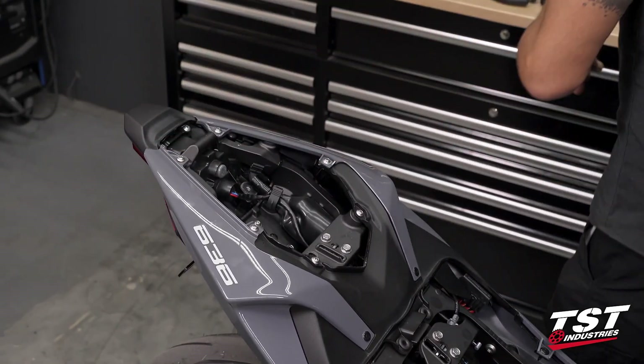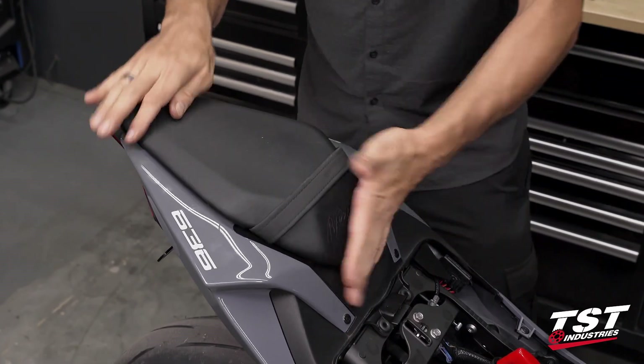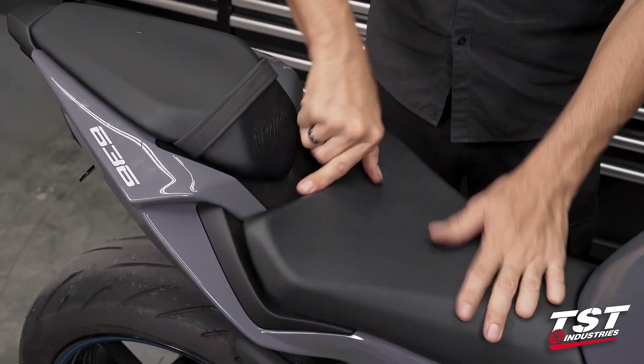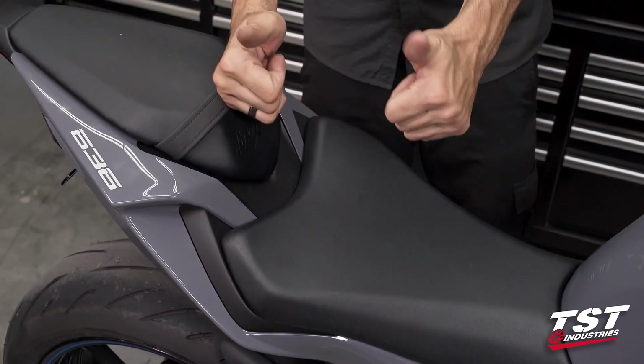We can replace the seats in the reverse order of disassembly, and that is that — ten minutes to success.